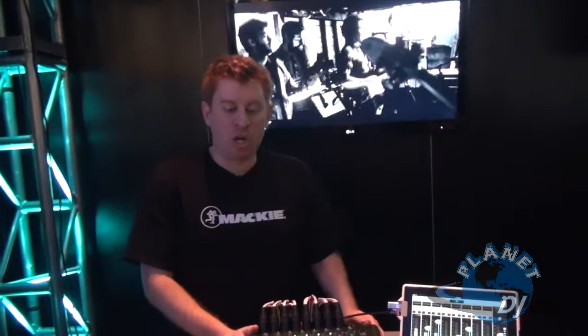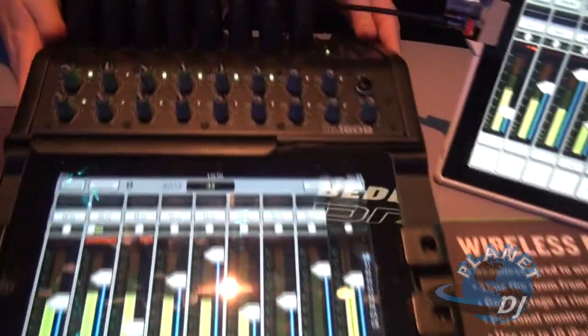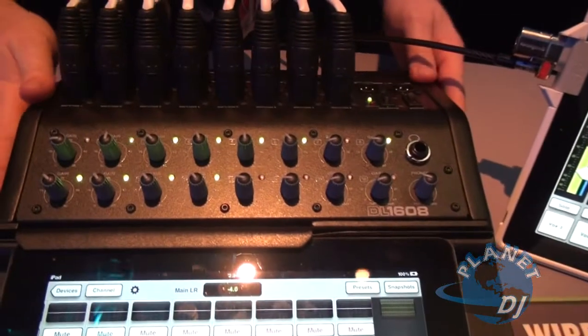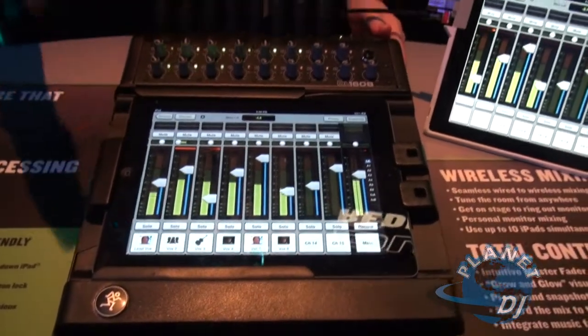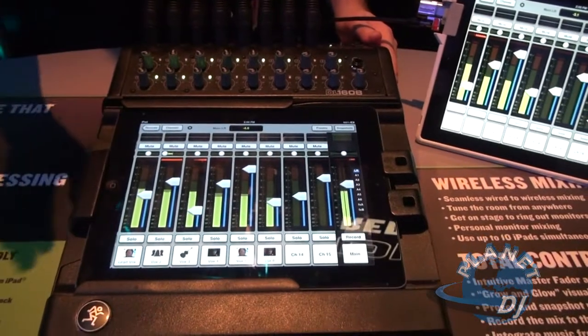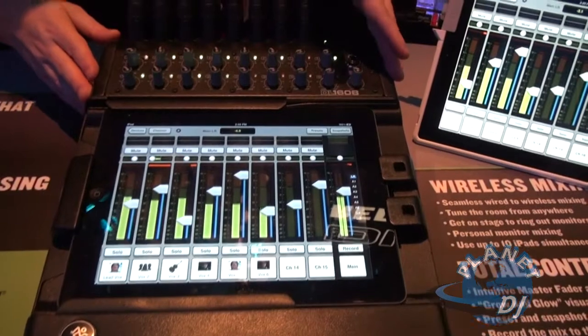This is Ben at Mackie. I'm here to show you the new DL1608, 16 channel digital mixer, combined with the ease and portability of the Apple iPad. The main user interface to our mixer is the iPad, and that's where the power comes from, but let's talk about the hardware first.